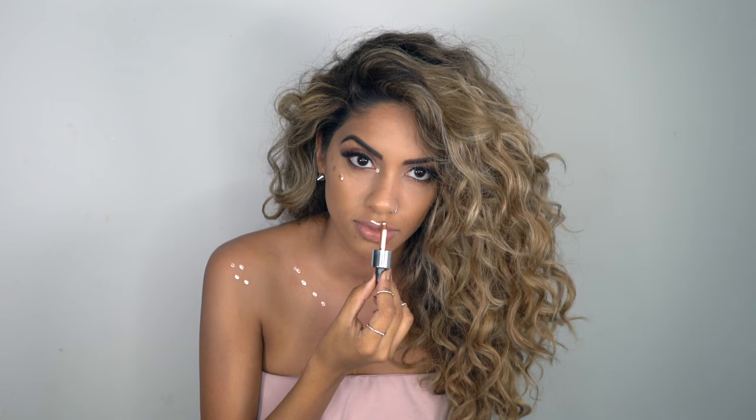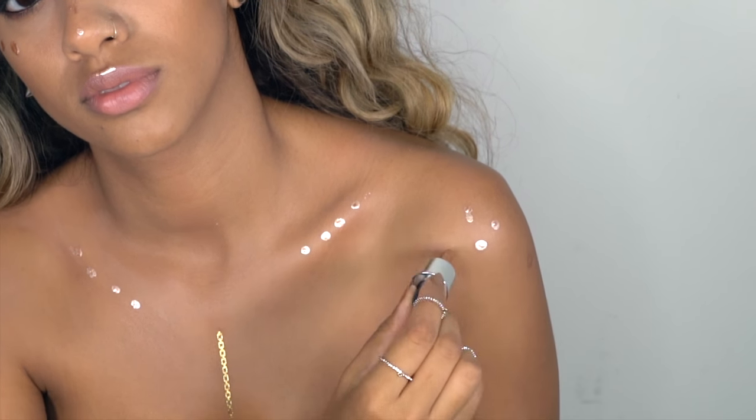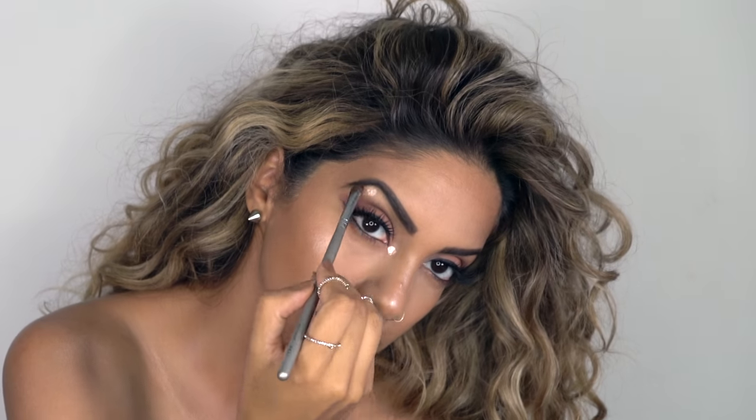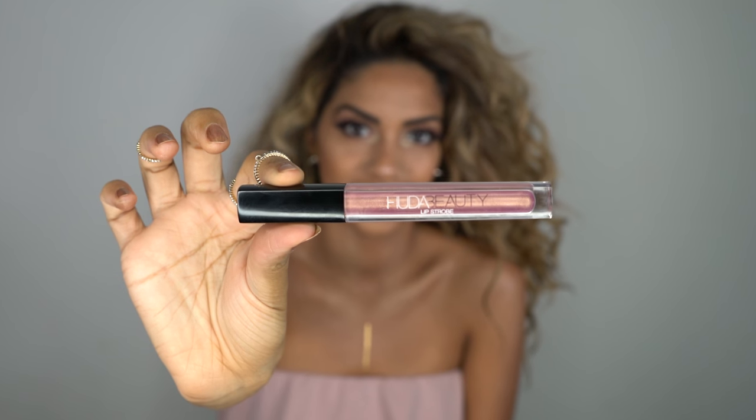So this highlighter you can use as a base for a powder highlighter. You can also blend it in with your foundation, or just use it on its own. I'm going to set mine with a powder highlighter because I really want my highlighter to pop. And I'm just using a foundation brush to blend everything away. To keep the glowy thing going I'm going to grab my new Huda Beauty lip strobe in Angelic for my lips.